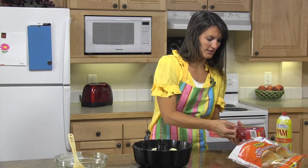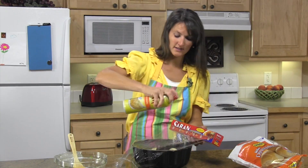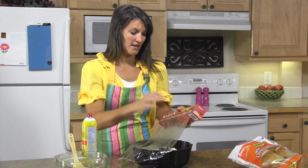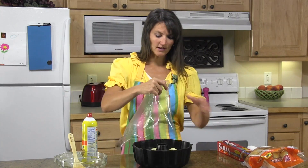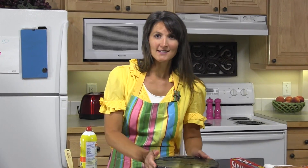Take some plastic wrap and cover it. This needs to rise until about doubled in size. When it's done rising, bake at 350 degrees for 30 to 35 minutes. You'll want to cover it with foil the last 15 minutes of baking and that will help it to not get too brown. I'm going to let it rise and we'll check back in just a minute.